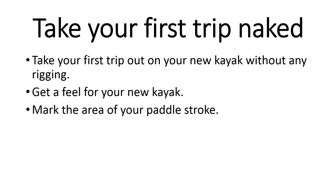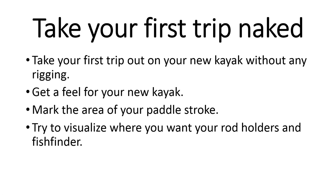Once you're out on the water, maybe take one fishing rod out with you. Get an idea of where you'd like everything placed. If you've got a paddle kayak, get an idea of where your paddle stroke is going to be and make sure you don't have anything mounted within that stroke. Try to visualize where you want to put your rod holders and fish finder. Keep it simple at first — resist adding a whole bunch of accessories until you're comfortable, and just add what you need when you need it.